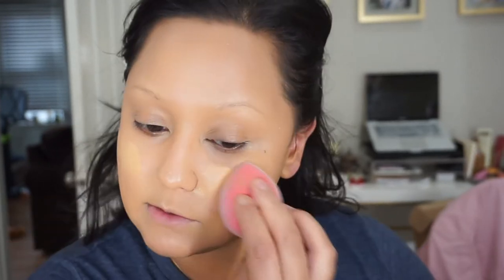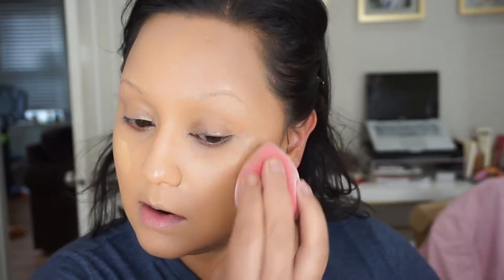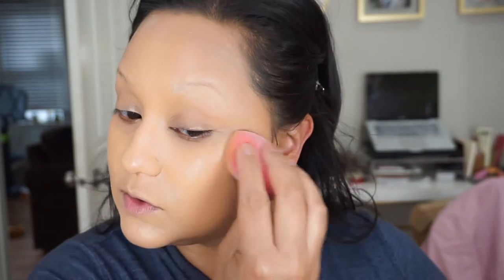I started to apply Luminous Silk with a brush, and I do not like applying that product with a brush because I feel like it's such a sheer formula that it just gets absorbed right into the brush. I am now using my Juno & Co sponge, which is the better option for me because this sponge really doesn't absorb your product and it builds coverage.